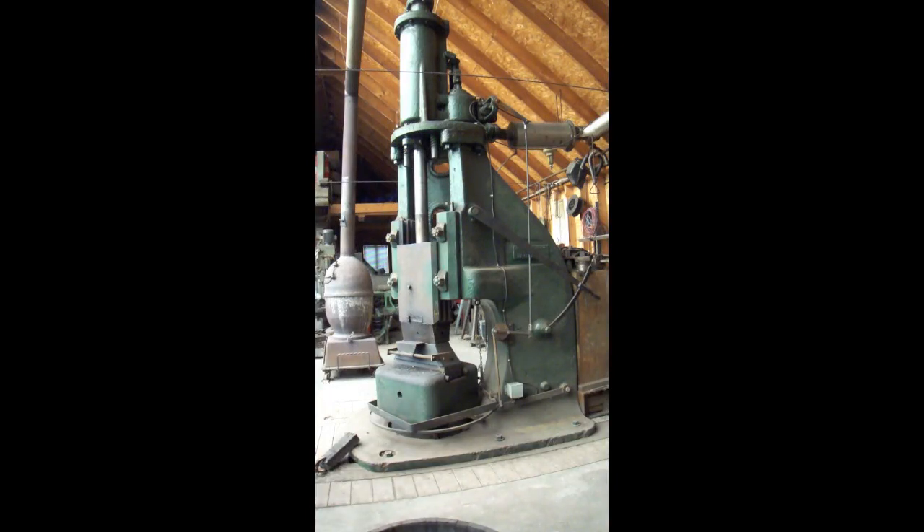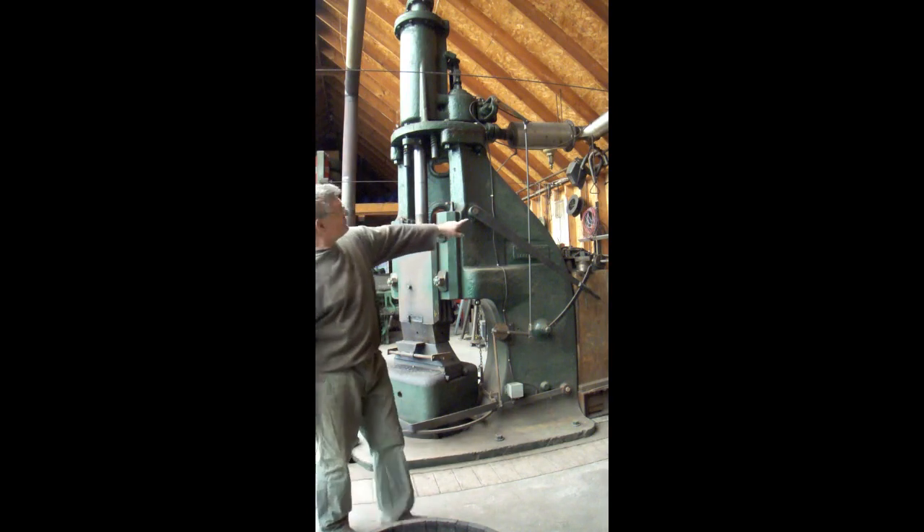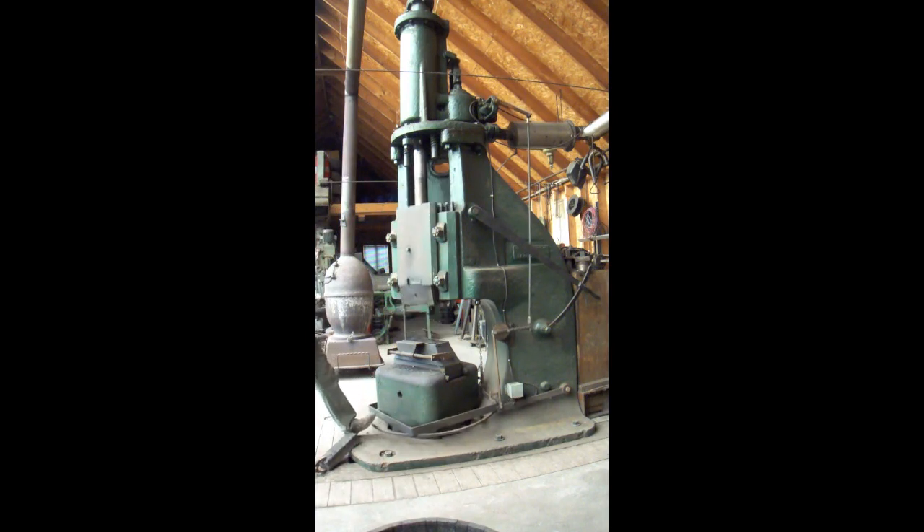I'm going to use a piece of babbit to demonstrate this because I don't have the forge going today. We have the air turned on to the primary valve and we're going to hit the treadle and get there and cycle. It'll sit there and cycle like that all day long, and allow you to put your work in there.